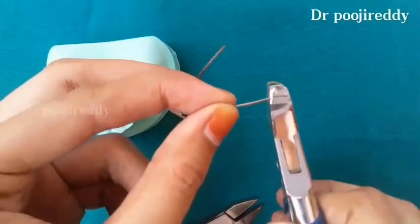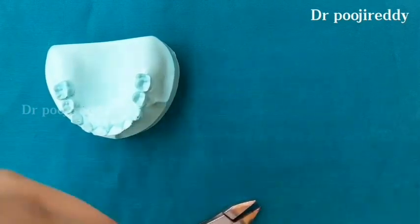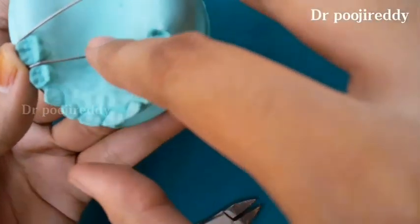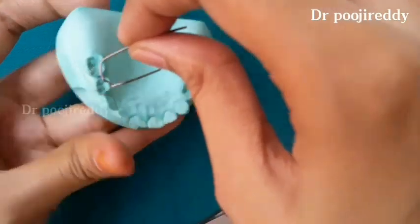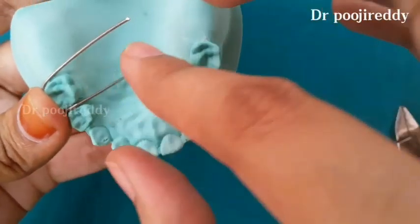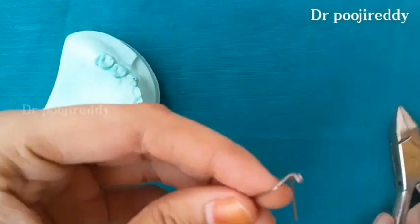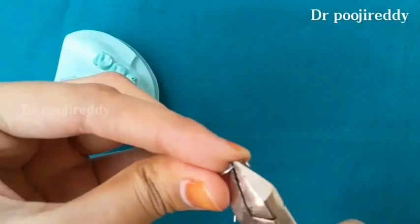Cut the excess retentive arms wire. Just adapt it well to the cast.